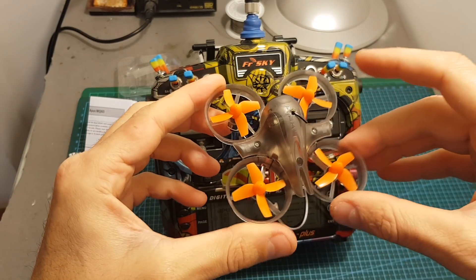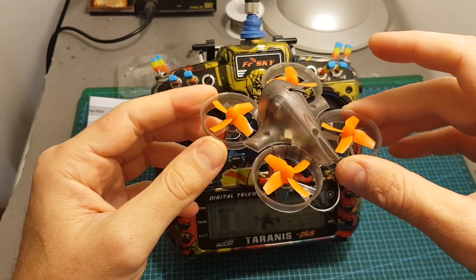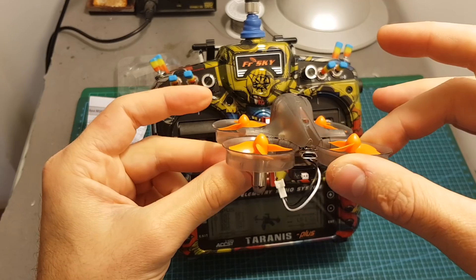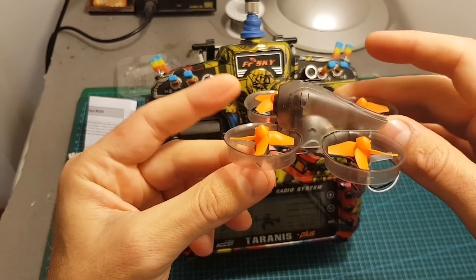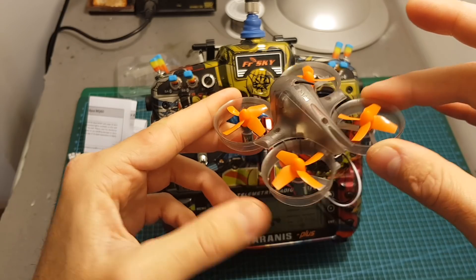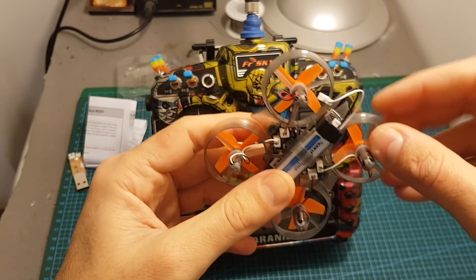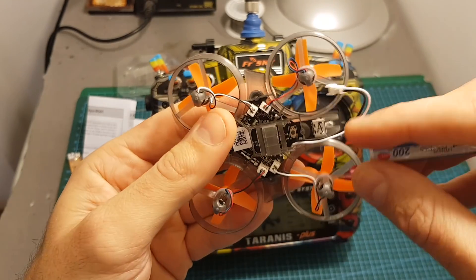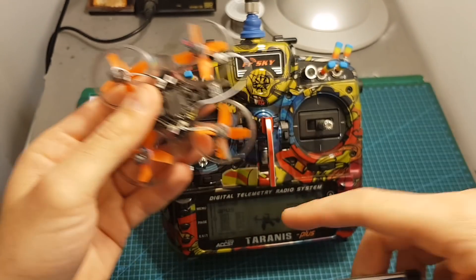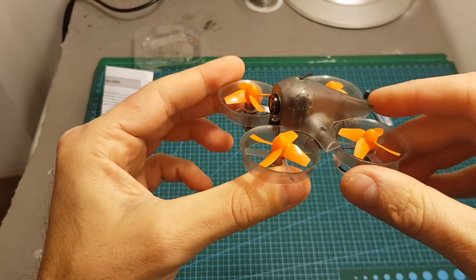Because this quadcopter does not have an OSD, RSSI wouldn't be overlaid on the screen anyway. The XM receiver has a very long range, and this quadcopter is more intended for indoor flying — maybe a little bit of outdoor flying in calm weather — so radio strength shouldn't be a problem. Another binding option is to just power it up and press the bind button, then repeat the same steps on your transmitter.